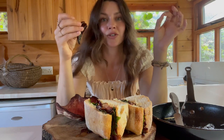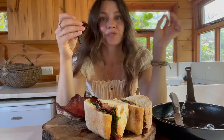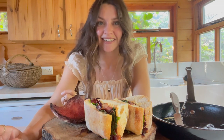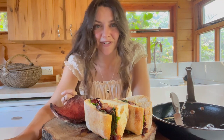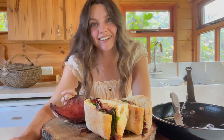I honestly can't recommend this recipe enough. If you find some beefsteak mushroom, make this. Thank you so much for joining me — I really hope you had a good time. Let me know in the comments if you've found a beefsteak mushroom before and what you did with it. Subscribe if you like, and I'll see you next time.